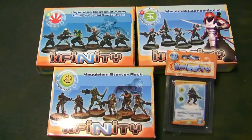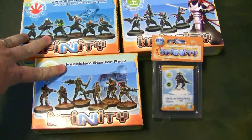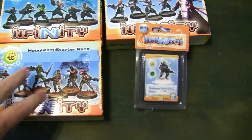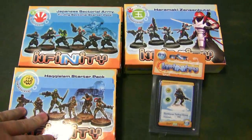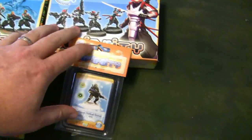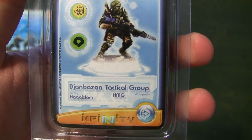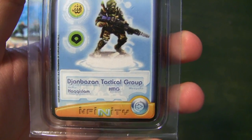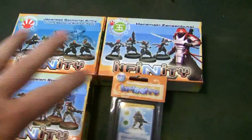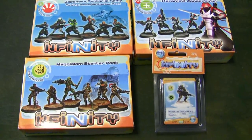Hey guys, welcome back to the Domecom Channel. I ran over to Sci-Fi Genre so that I could increase the amount of stuff I'm getting commissioned. These two were the original boxes that I had: Japanese Sectorial Army and the Haqqislam Starter Pack. I really wanted to get in a nice 150-point game, and after talking to someone very familiar with Infinity, they pointed me toward picking up the Zenseii Butai and this guy for Haqqislam — the John Bozan Tactical Group. It's really just one model. So I'm going to do some quick unboxings — one video for all four things to show you some of the really nice models. Let's go.